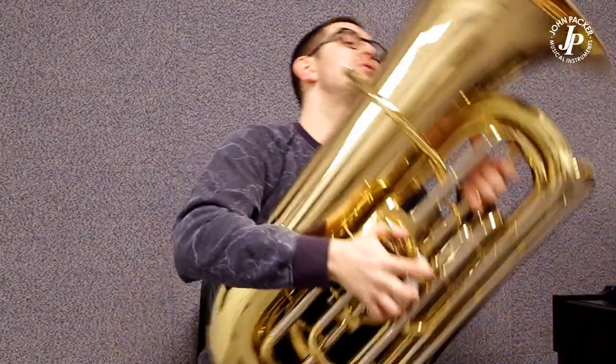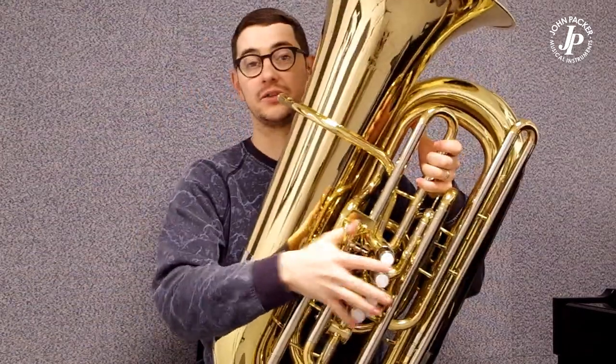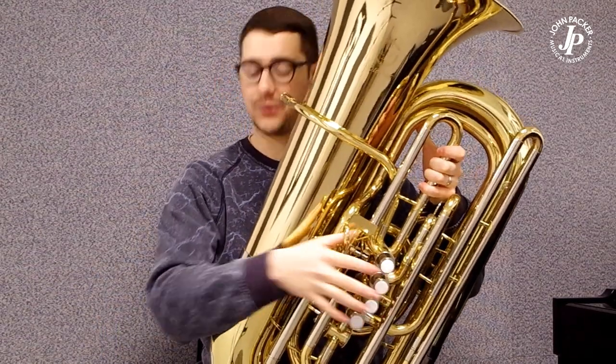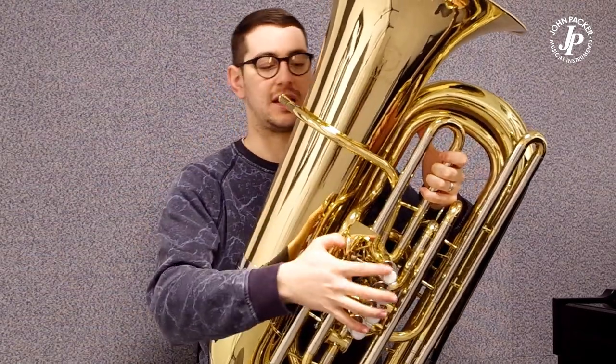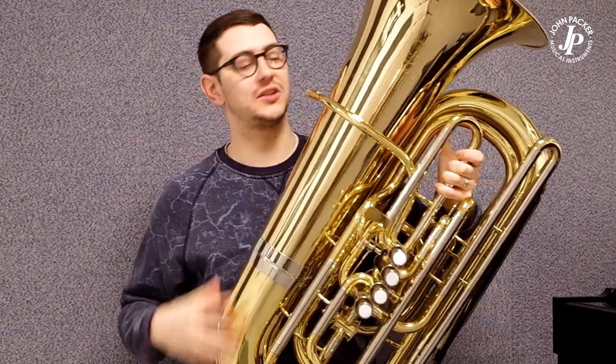Ergonomically it's hugely comfortable. It's a four quarter sized C tuba so it's not too big, but it produces an absolutely beautiful sound. It's one of my favourites personally.